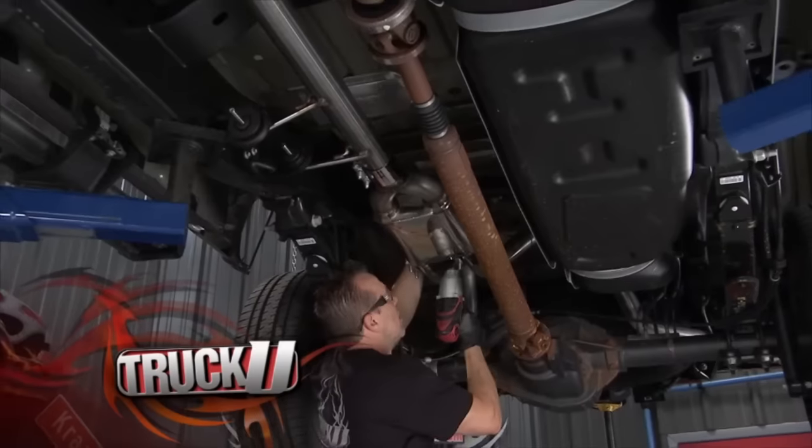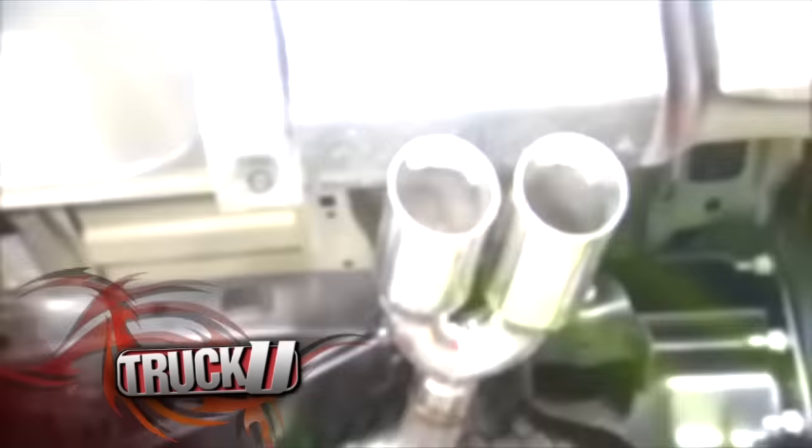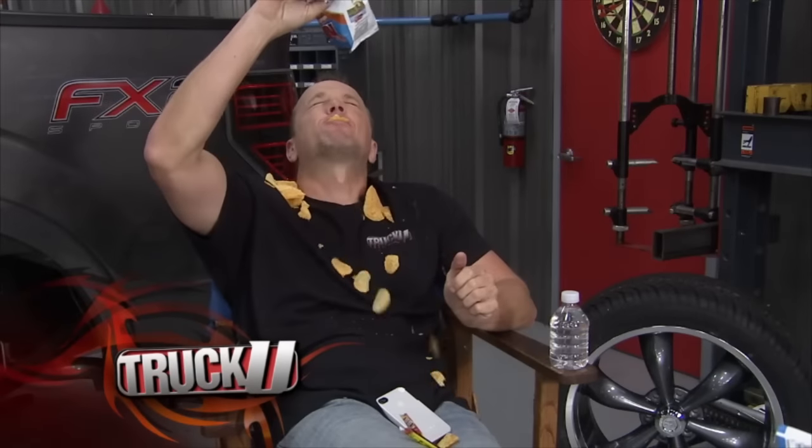Today it's our first look at the Ford EcoBoost V6. We'll keep the more efficient engine and add in some power. It's all coming at you today on Truck U.